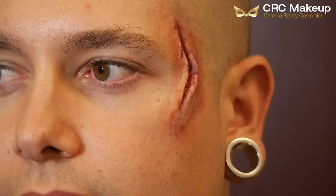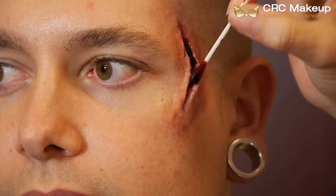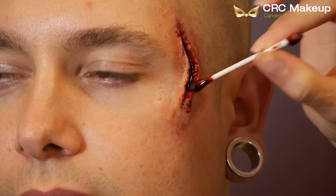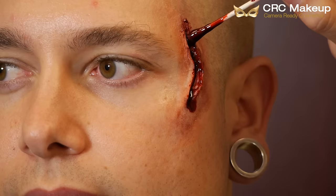Then I'm taking the Ben Nye stage blood and applying it directly to the wound. You want to make sure you do this kind of not as neat as you would normally, because it's a wound and nothing's very neat in special effects. I just added enough blood to where I thought it looked gory enough.